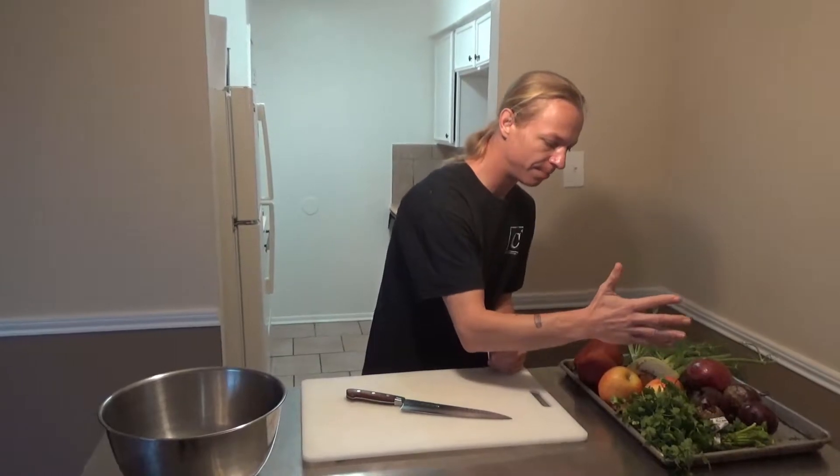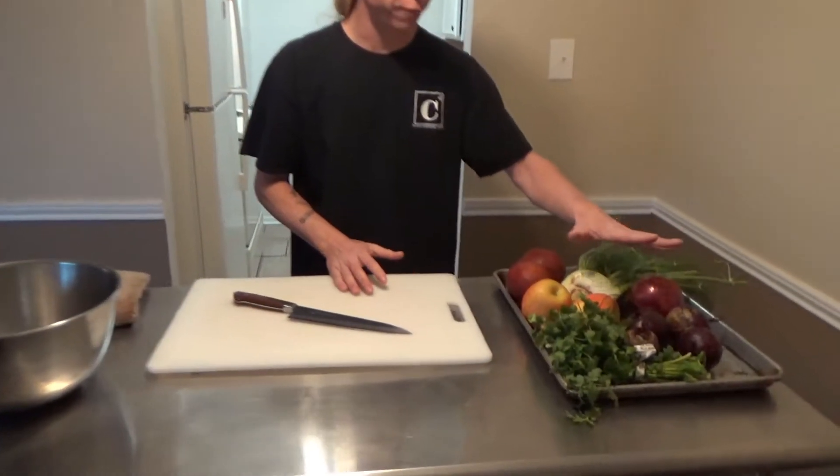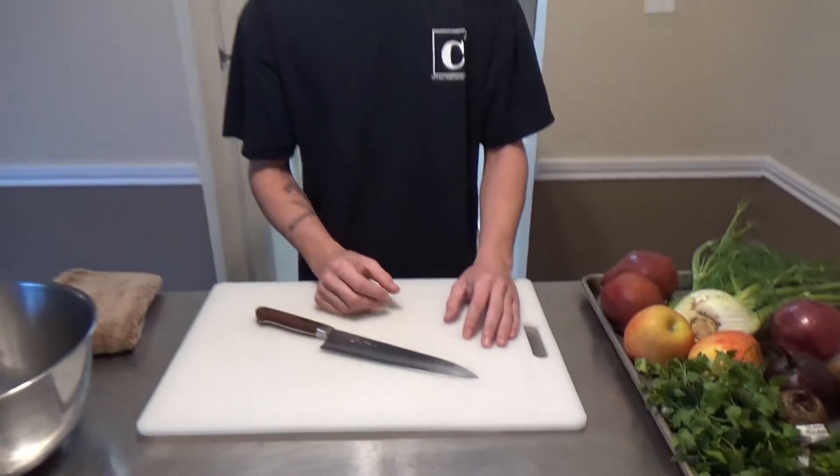Yes, it does. I got some honey crisp apples, some nice pears, a little onion, some fennel fronds, some cilantro. We're just going to slice that all up and toss it together with a nice little vinaigrette. Bob's your auntie.